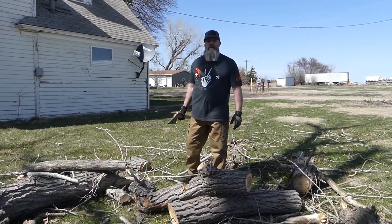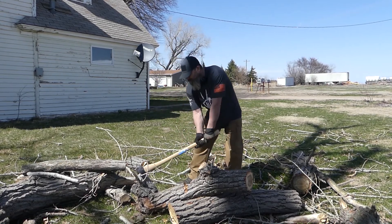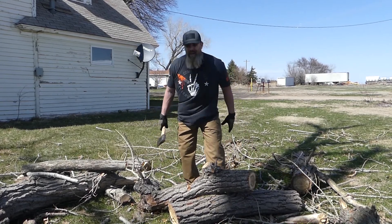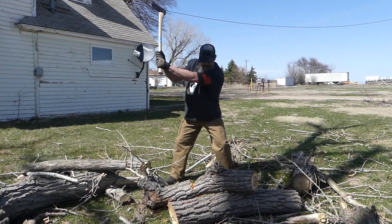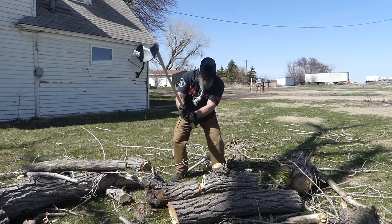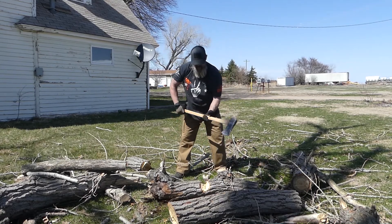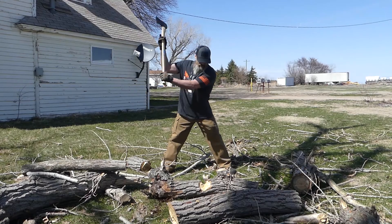Yeah, so another great workout we can do is with the axe — obviously it's pretty self-explanatory. We're just going to find some eight to ten inch logs and just start hacking away on them. Keep your legs out of the way, obviously.